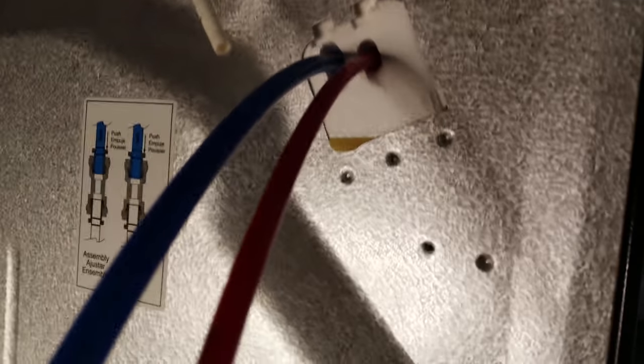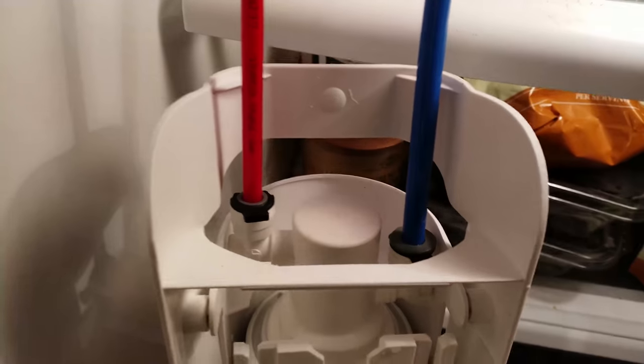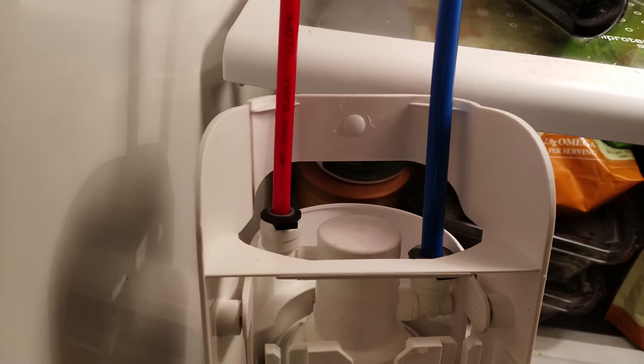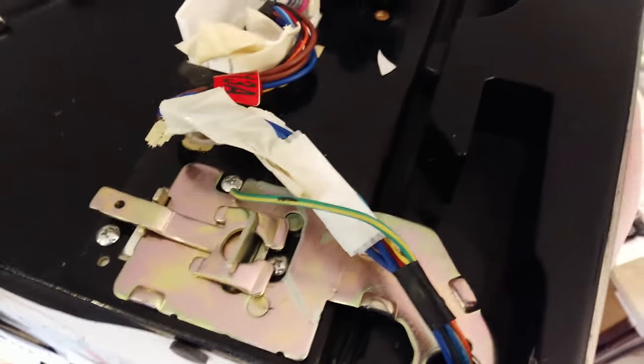I've fed those lines back up through there and now I'm going to connect them back on the other side. We have both lines reinstalled with the clips back in place — make sure they're all the way seated flush. The bigger line was a little bit harder to get in but now it's in. I'm holding the line I just pulled out of this door.